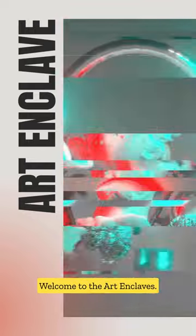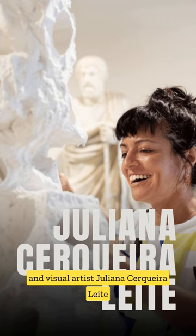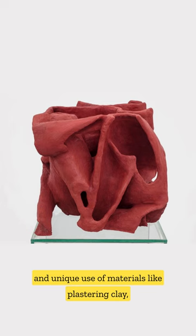Welcome to the Art Enclaves. Today we're spotlighting the talented sculptor and visual artist Juliana Serquira Leek. Her work is renowned for its organic forms and unique use of materials, like plastering clay, often using her own body to create moldings.